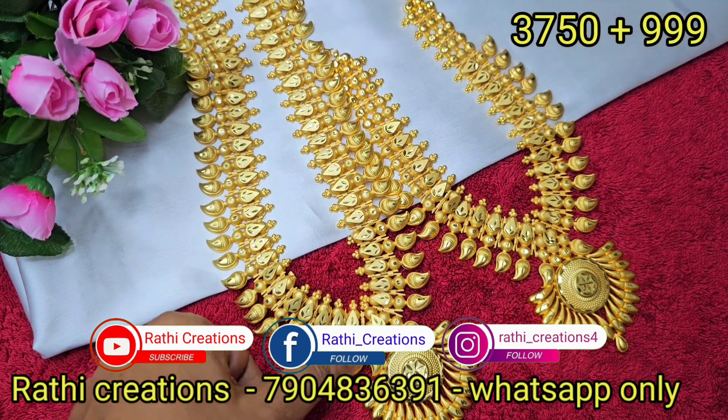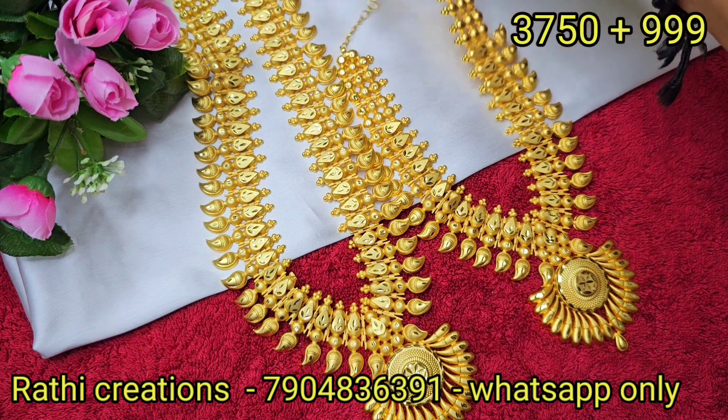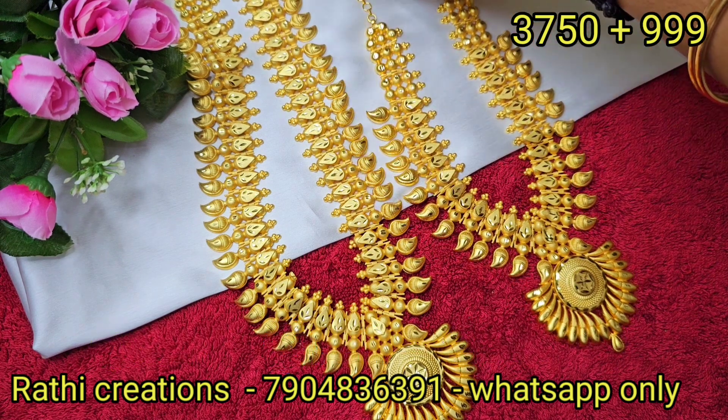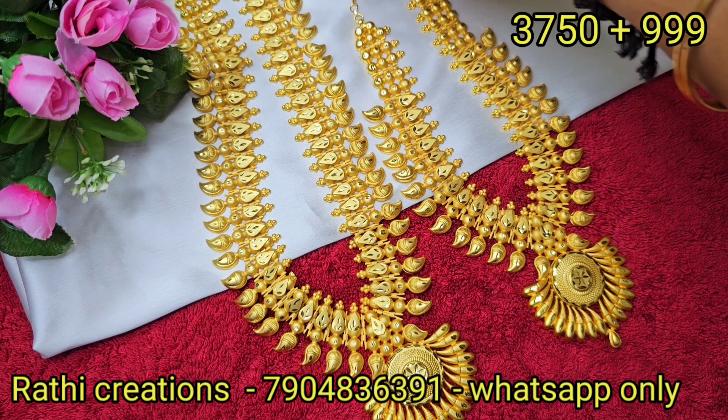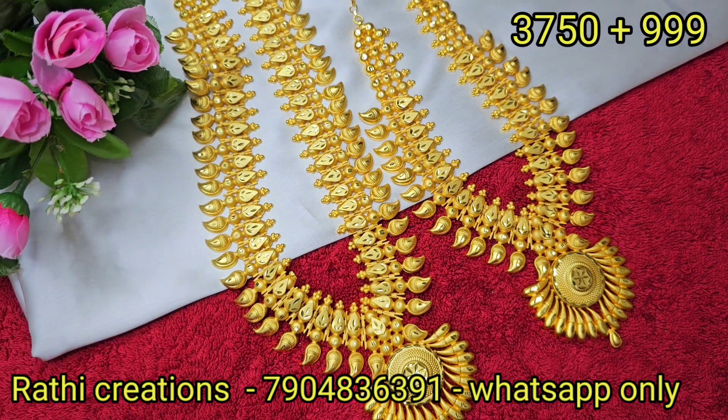You can order multiple products in one shipping. Just send a screenshot of the order with your address to book your order.